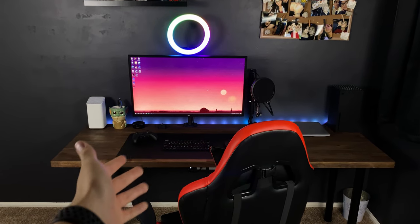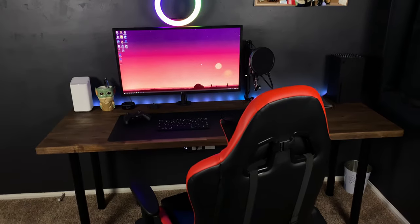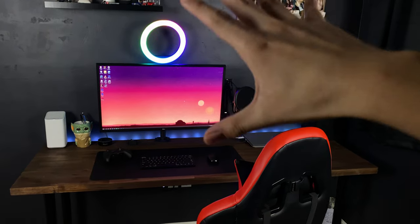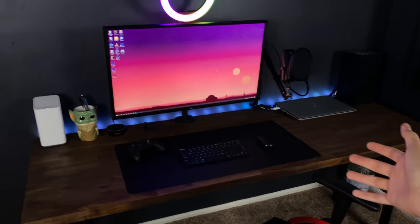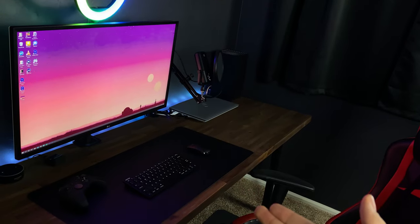All right guys, so this is it. This is my dream desk setup. Finally got it done. This is like months in the making because it wasn't really just the desk — the whole room was kind of a project for this. It involves switching around my bedrooms and turning this into my office.